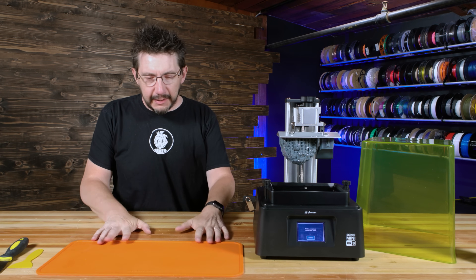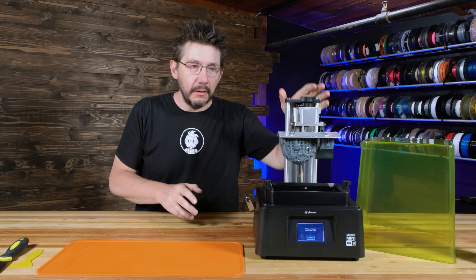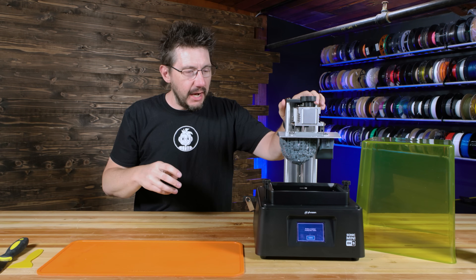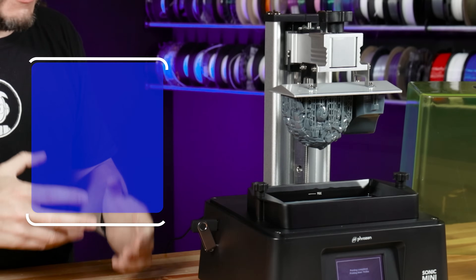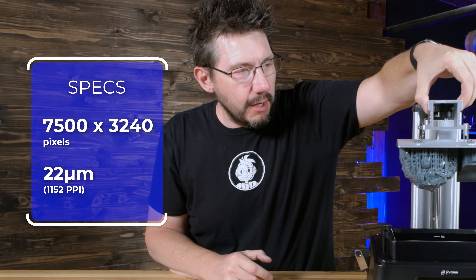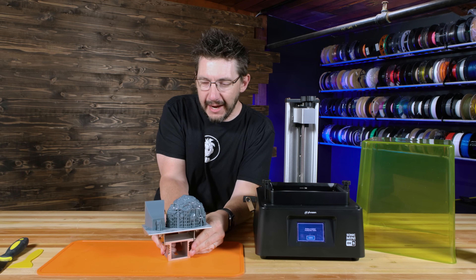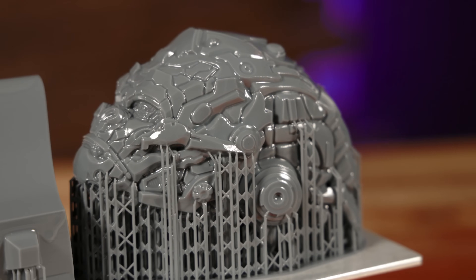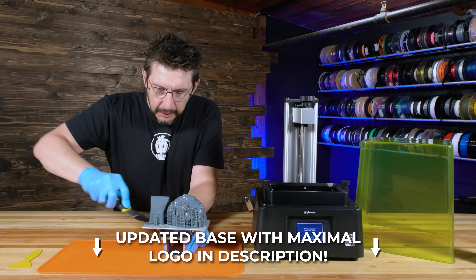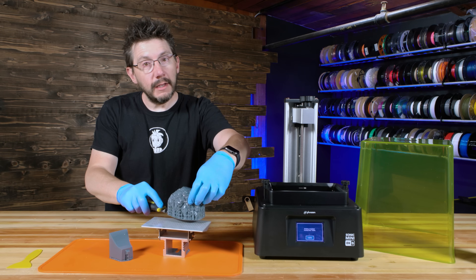I've moved this over because I got my silicone wham-bam mat out. In order to really get a proper look at this model, you have to kind of take the build plate off. A few stats about this machine: it's an 8K machine, so it's 7,500 by 3,240, and that gives it a 22 micrometer XY resolution, which allows you to do crazy things. For this part, we want to put some gloves on — safety first. I've got my little scraper here. Oh look at that. Come on, Optimus Primal, you maximal.